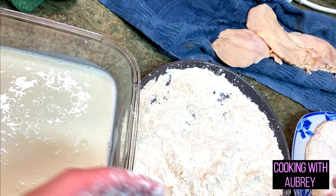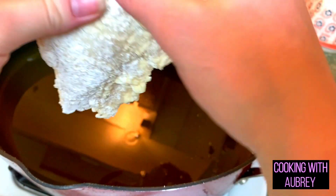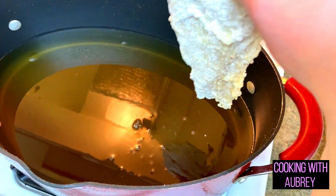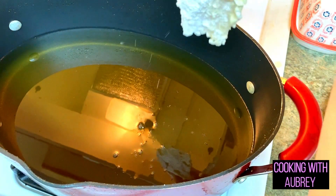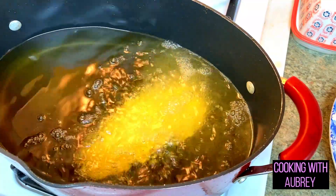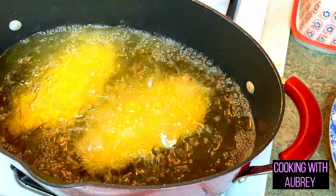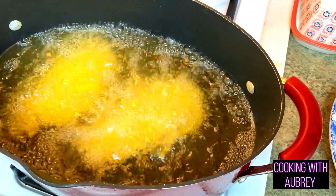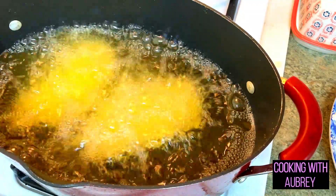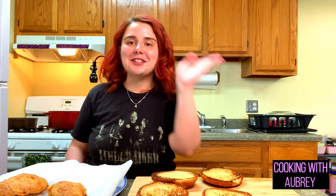I'm just going to repeat that process with the rest of the chicken breasts. Now we have the chicken done. Do not drop this in the oil from really high — you will burn yourself. If you drop it high, the oil will splash high. So you put it in low. I'm just going to do two at a time. I have the oil preheated on low-medium heat and we're just going to cook it through until it's done. Look at this — these babies are done.